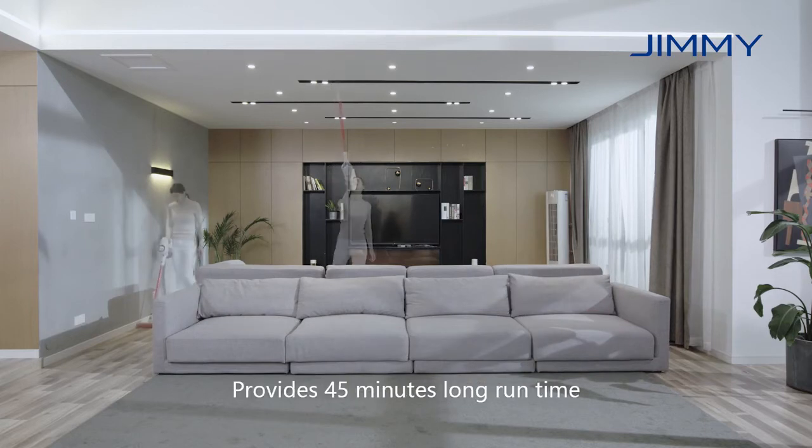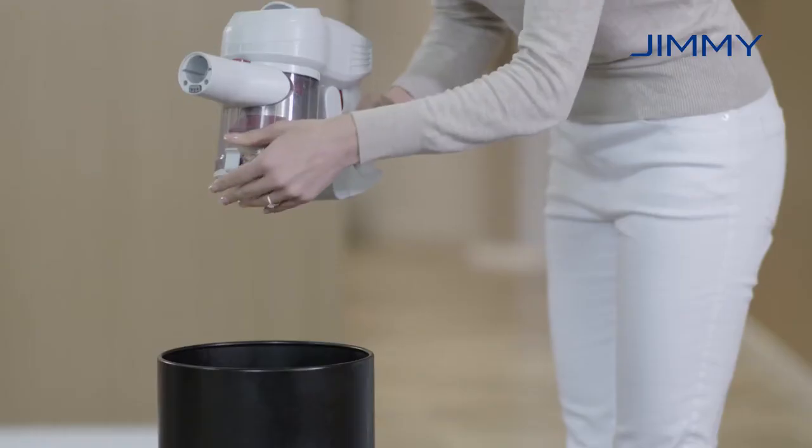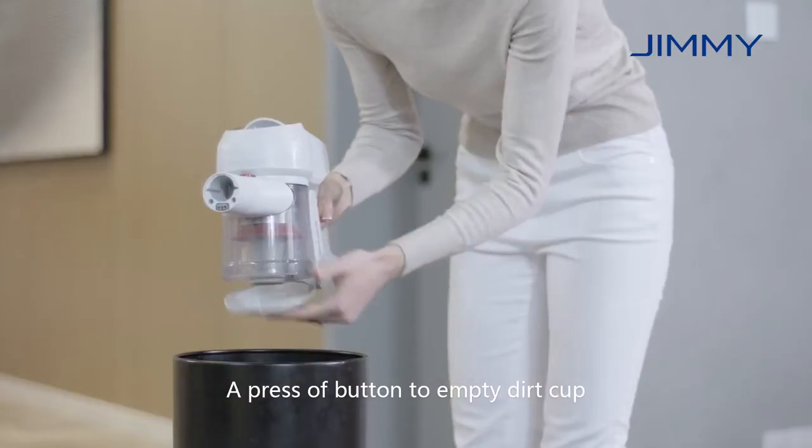Long battery life provides 45 minutes long run time. A press of the button to empty dirt cup.